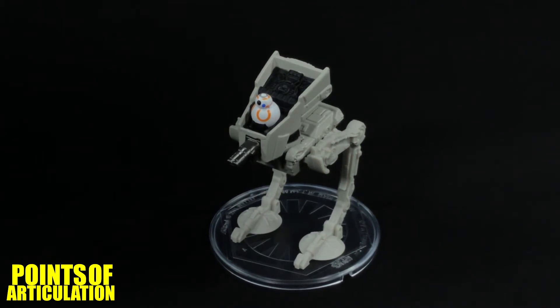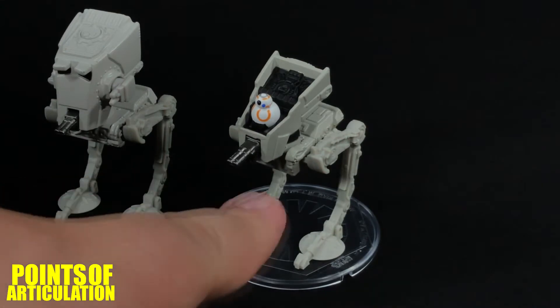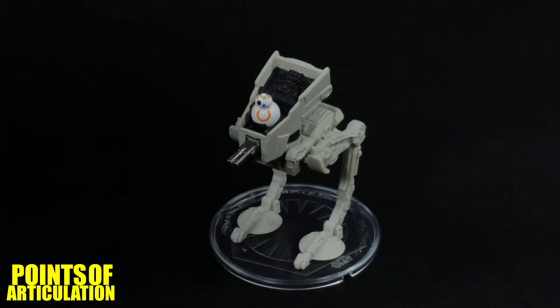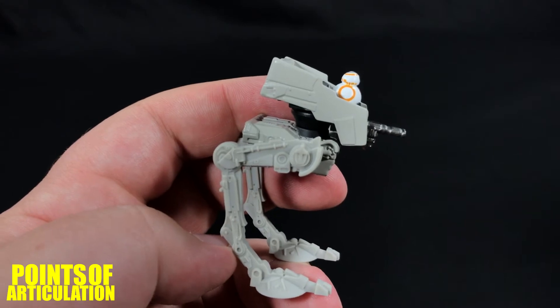In dealing with the model, I thought it was just going to be an Imperial AT-ST, but believe it or not they are two different molds altogether — from the feet all the way up to the center section, everything's completely different. For the AT-ST's height, we're looking at around two and a half inches tall, which is pretty good. Like always, we're going to look at the mold, the paint, put it on a stand, compare it to some other ships, and we'll be done.